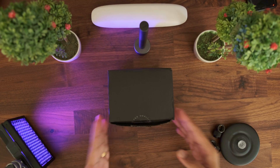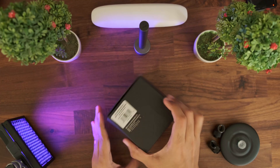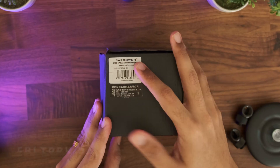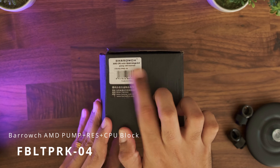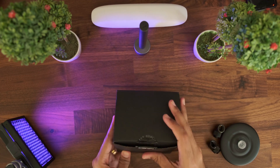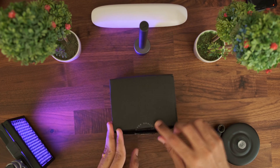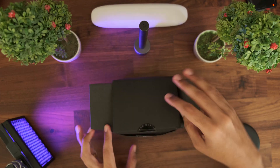The block comes in a pretty basic black box. The only identifier is the label on the side which specifies this is the AMD bracket version. Barrow does not include the Intel bracket in the box — rather they sell the AM4, LGA, and X299 blocks separately. They also have separate blocks for the PMMA and the acrylic versions. So make sure you choose the right model when you make the purchase.